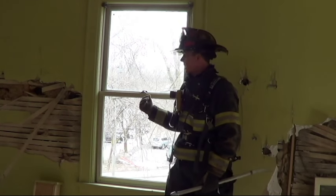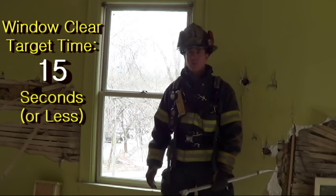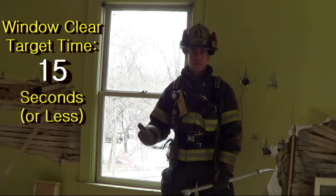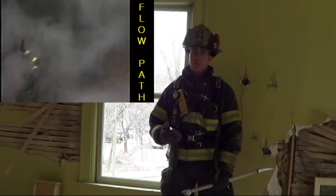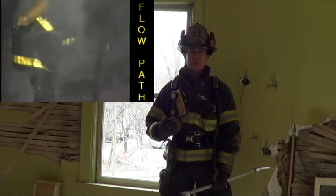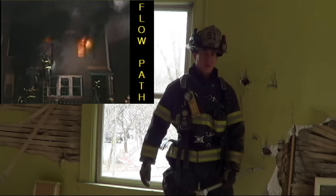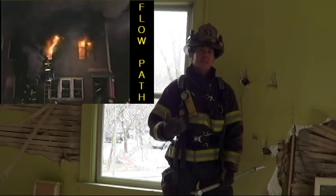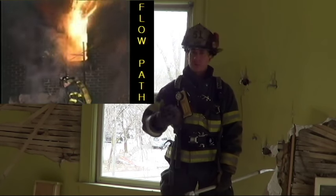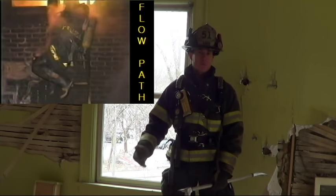Regardless of the construction of the window, your method of attack, or the type of tool you use, your goal to take that window out should be 15 seconds or less. That comes down to one undeniable fact: if you're trapped in a room that's already involved in fire or fire is rapidly extending into that room and you're unable to compartmentalize or isolate yourself, as soon as you start that breach you're creating a flow path. You're going to be feeding that fire air, which is going to further intensify it, and then draw all that heat, smoke, and fire right at you. So the faster you can take that window out and bail out immediately afterwards, the better off you're going to be.